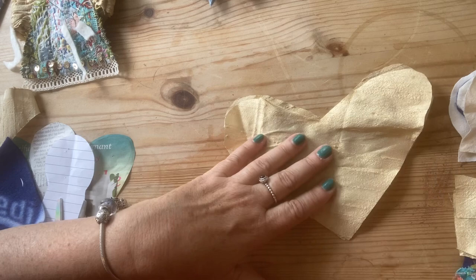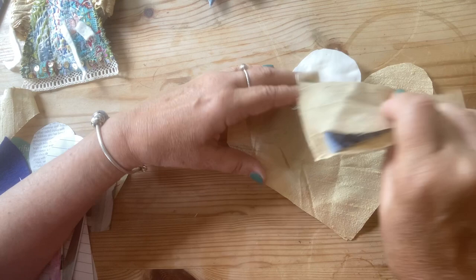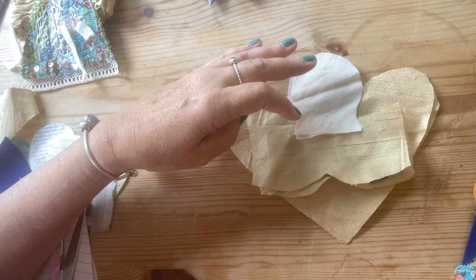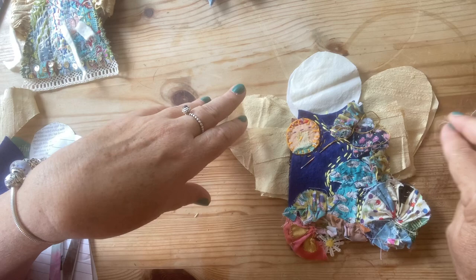You might find another way — your own pattern. What are your ideas? Let me know. I do love it when we can chat in comments. What sort of fairy or shape are you going to do? Or ragdoll? We all have a different idea and that's lovely.